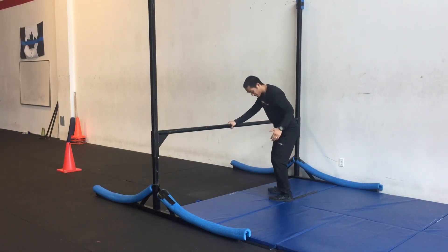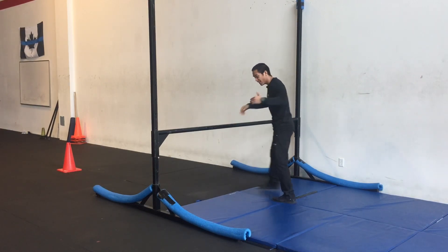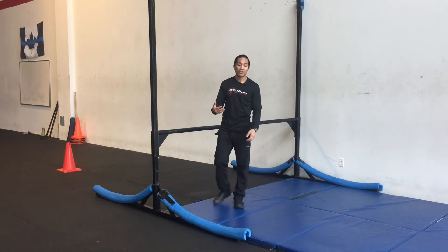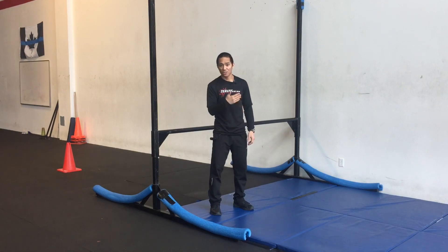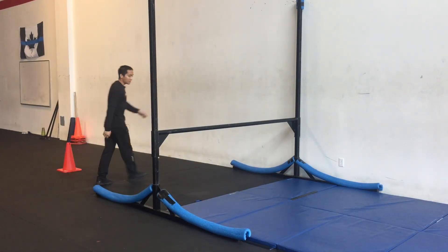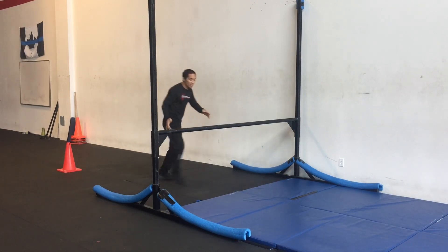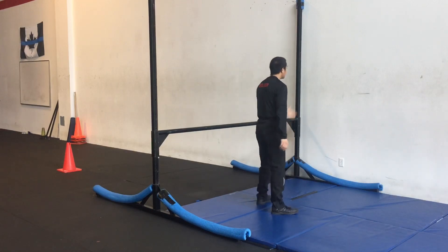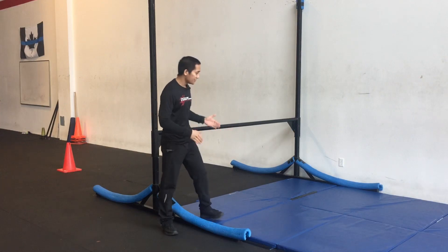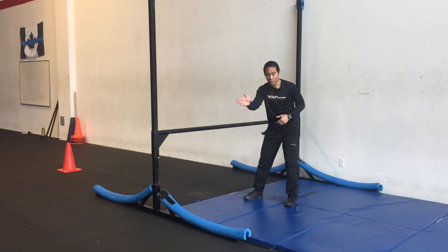Because when I land facing the bar, it allows me to continue the rotation of my body as I go over top. So that means when I go into my fall, I don't have to face the direction that I was jumping over. So if I am jumping and facing my right, if I have my foot pointing at the bar, I'll end up facing the opposite direction.